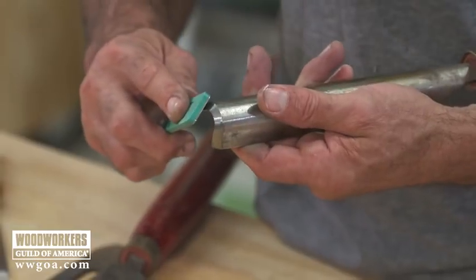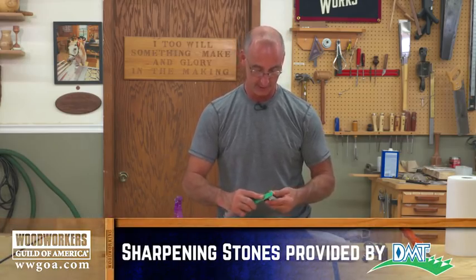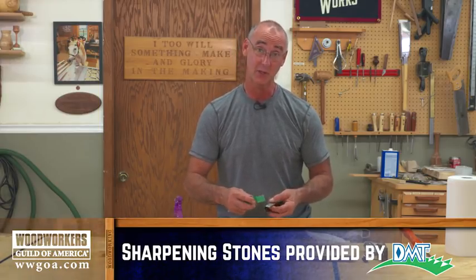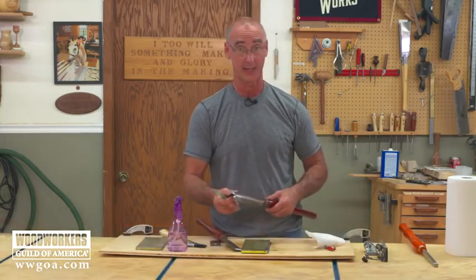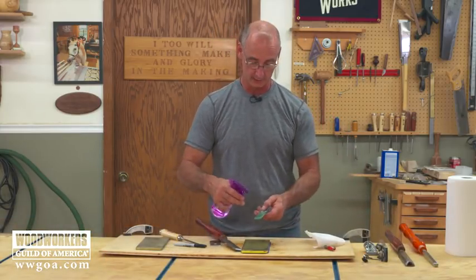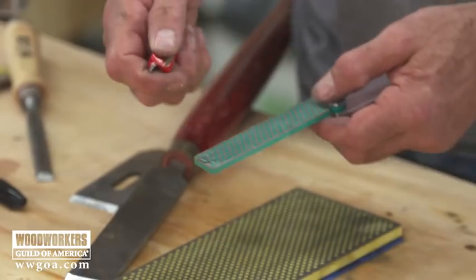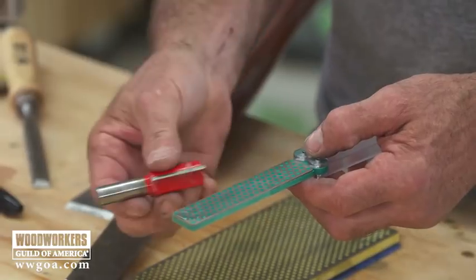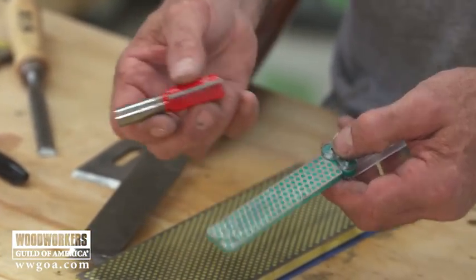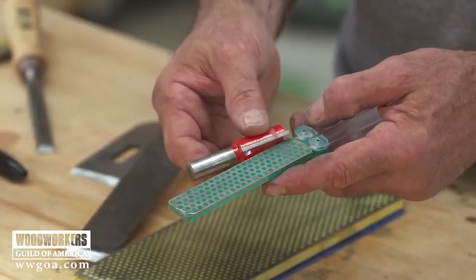Either one of those approaches will work — find the one that works for you. It's really important with sharpening that you have products and techniques that you're comfortable with so that you actually do the sharpening. If this comes off as a pain to do, you're not going to do it and you'll end up with dull tools. Let's look at router bits — they're carbide-tipped for the most part, and the only thing that's going to touch carbide is diamond, so we can hone our router bits.